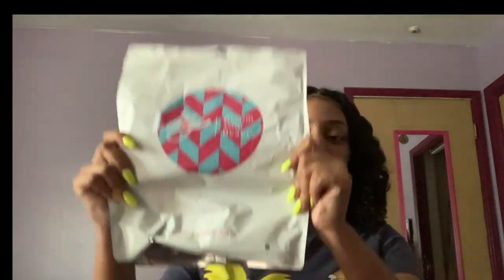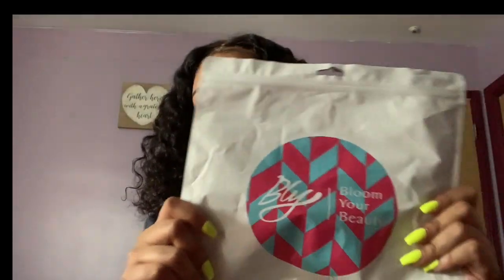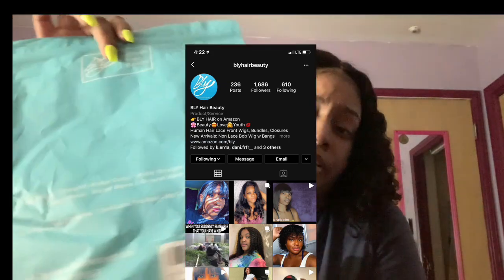Welcome back to my channel. Today I'm doing a hair review slash two-week update on this wig. A lot of people thought it was a sew-in or something else, but it's just a wig — I think it was 14 inches. It came in a bag, and I'll put the Instagram name where I got it from. It's connected with Amazon.